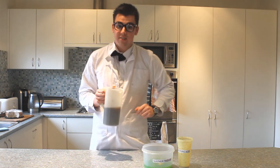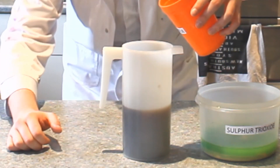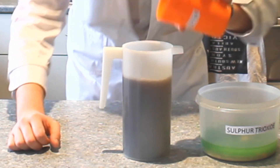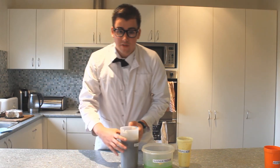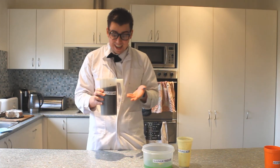And now we're on to our final step. What we have to do now is mix this oleum we've just made with water. And when we do that we get a huge amount of sulfuric acid. Now you see why we used sulfuric acid before — because now we've gotten twice as much as we had before. Isn't that great?